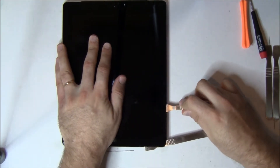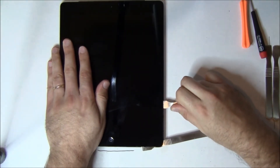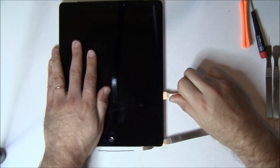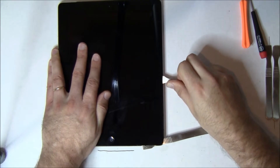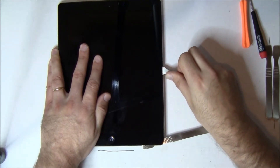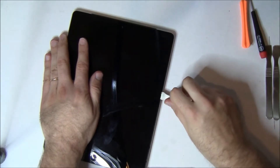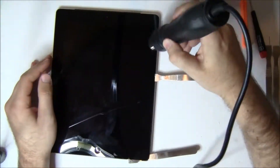You can see we use the extra spudgers to help keep the iPad screen up — it wants to go back down and re-adhere the whole time you're working on this. So use a bunch of spudgers and just keep it separated. The spudger is moving pretty easily because we applied a lot of heat. We use gentle, firm pressure — don't reef on it too much because if you slip, you'll cut something, maybe even yourself.